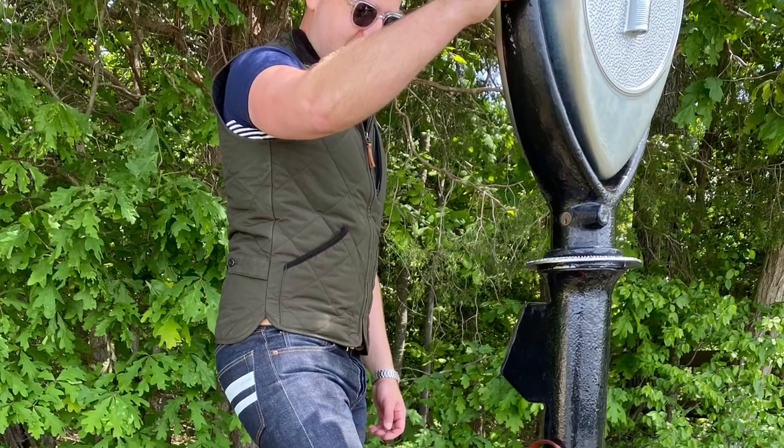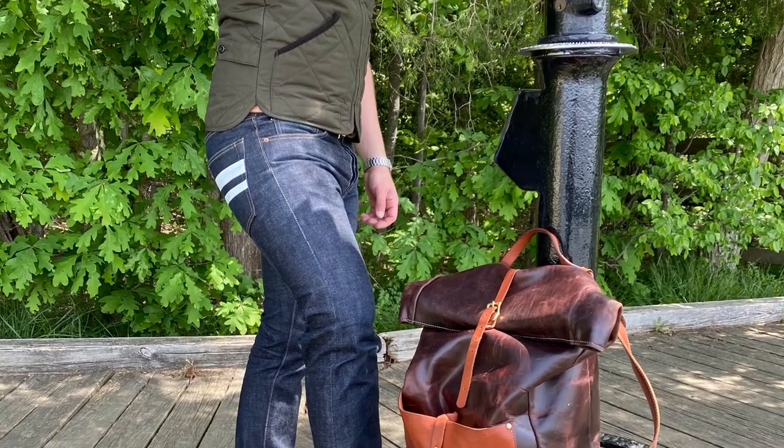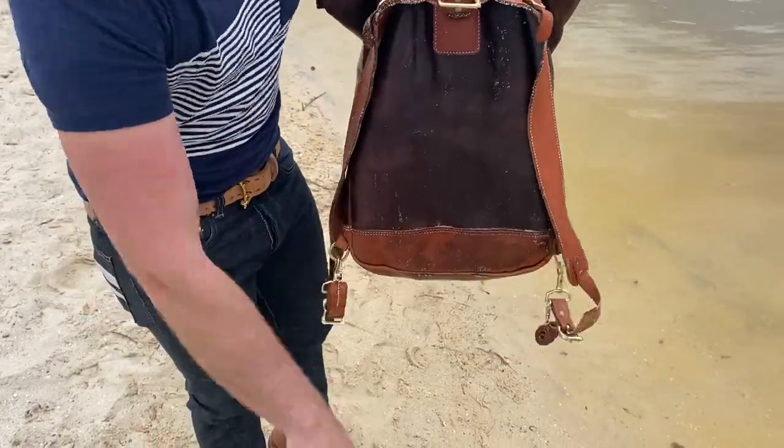Hey guys, what's going on? So in this long overdue video today, I'm going to be doing an update review on this amazing backpack right here. This one-of-a-kind backpack that I got three years ago — I actually looked it up on Etsy. As of February 2018, this bag officially turned three. I did a two-year update video and I was not satisfied with how it came out; I didn't do it justice. I still might not do this bag justice, but I want to make sure I'm getting it right because this bag has been like my companion over the past few years.